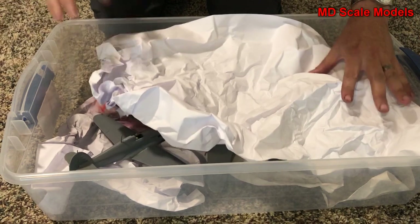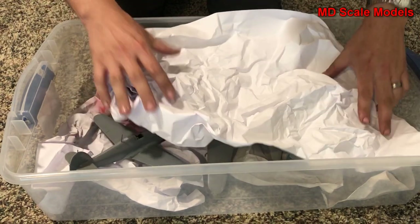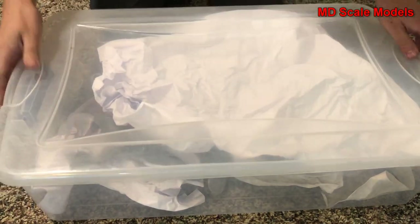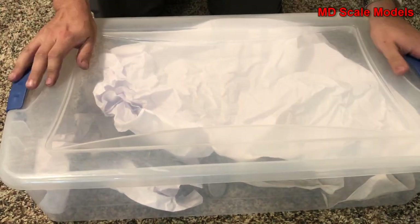When you're finally done, you're going to get a nice big sturdy plastic lid that'll protect them.